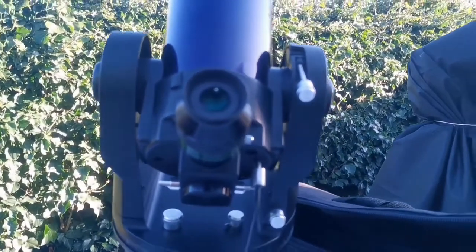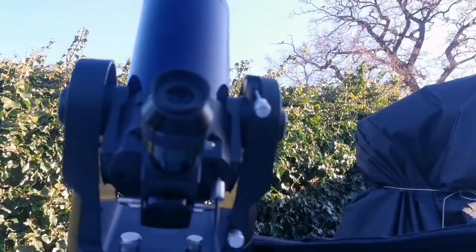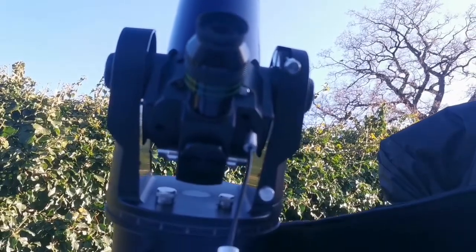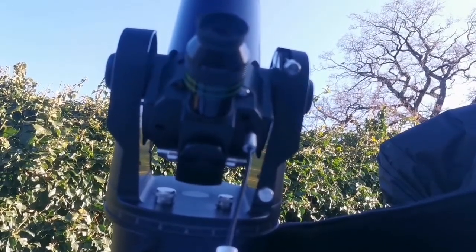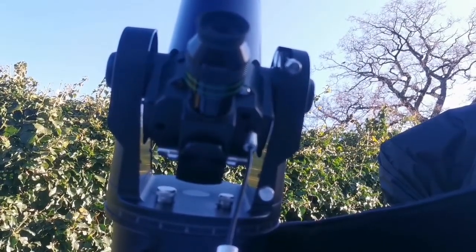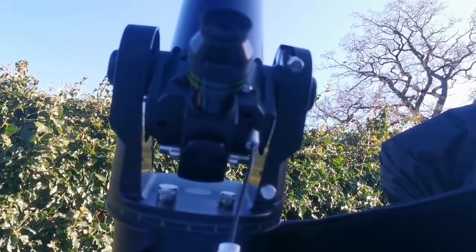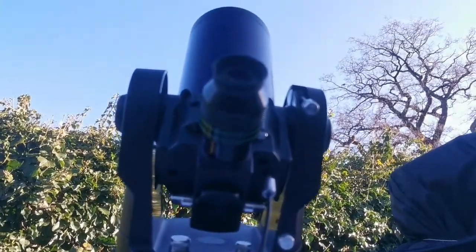And that was the view through the ETX-90 — the tracking one, not the go-to one. I love this tracking one. You can even use it in daylight. Simple and clever.